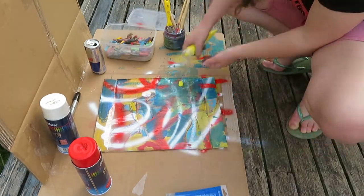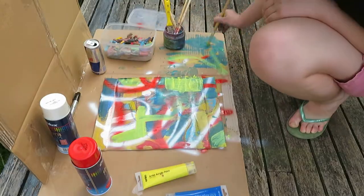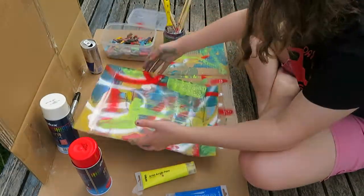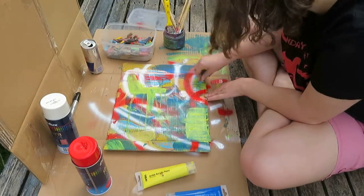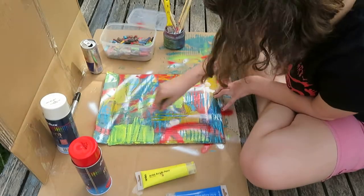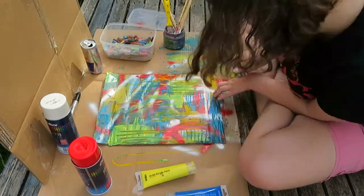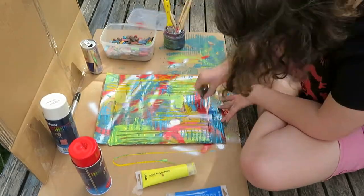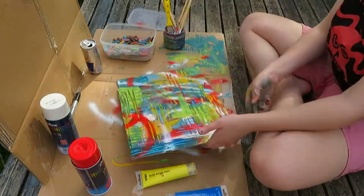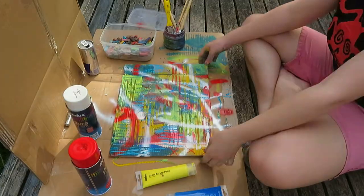Spray paint, pastel, acrylic — I put Red Bull on it at one point — permanent marker, all sorts of things. I didn't really have any plans going into what I was making today. I just went with the flow, had some fun.